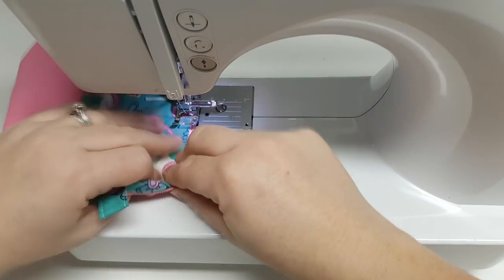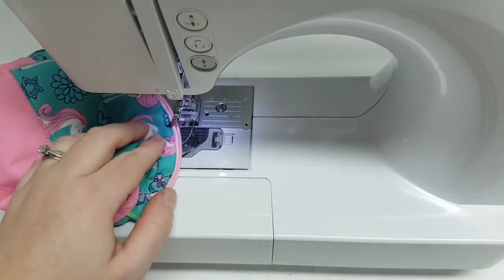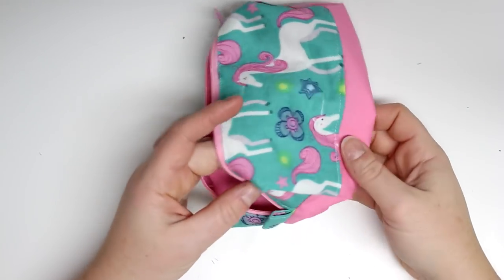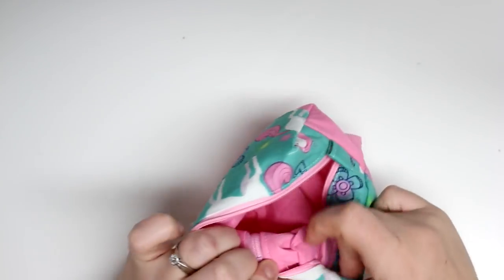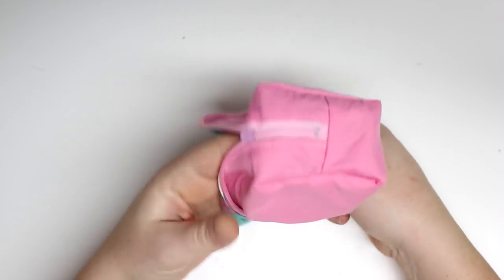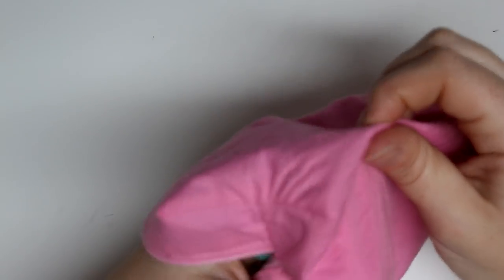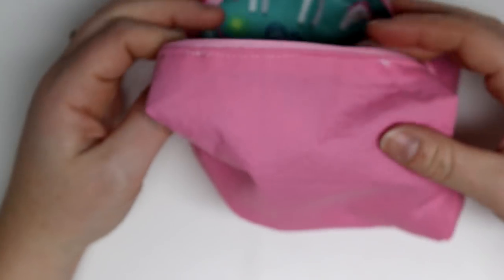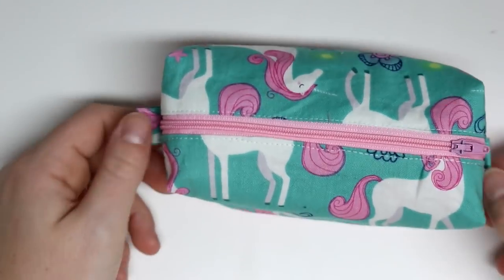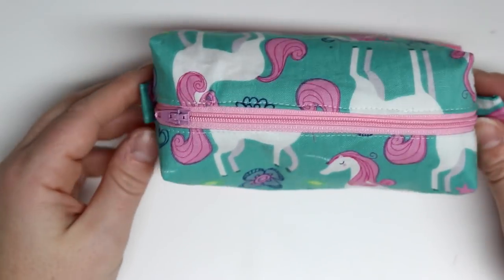So easy, so cute, and no raw edges — your friends will think you purchased it somewhere. I hope you enjoyed this tutorial. If you did, please give me a big thumbs up, subscribe, and hit the notification bell. You can comment below, join the Facebook group, or follow me on Instagram — all linked below. I really love this box pouch — no raw edges, I love that! I'm actually going to be making another project with these box pouches, so there will be a part two. Stay tuned for that, and also a giveaway coming up for my 25,000 subscribers. Thank you so much for watching — see you in my next video!